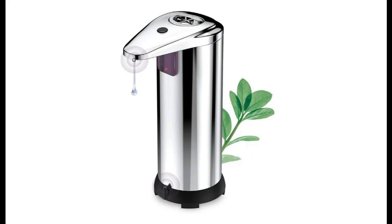Introducing the highlight features and a quick overview of the Benra Automatic Soap Dispenser, also known as the 2021 new touchless adjustable hand sanitizer dispenser.